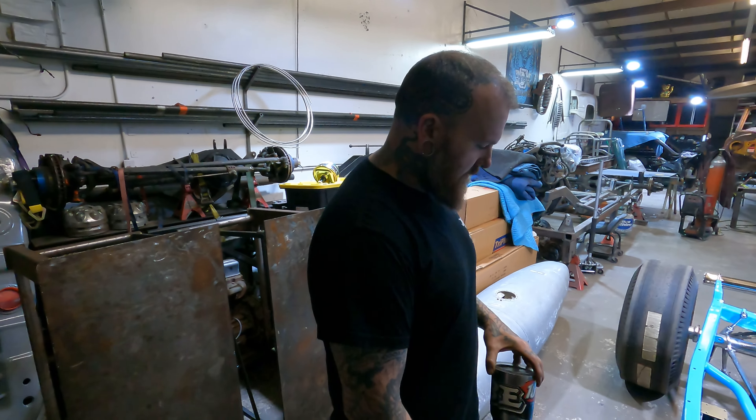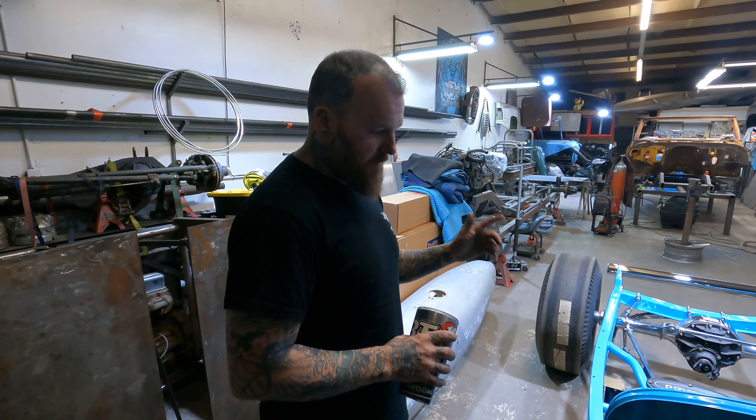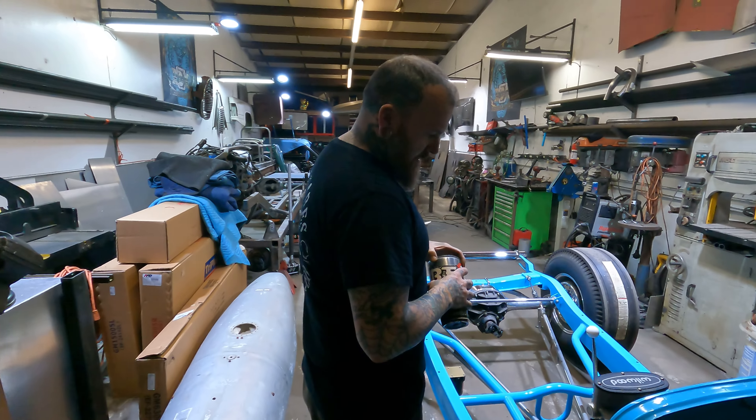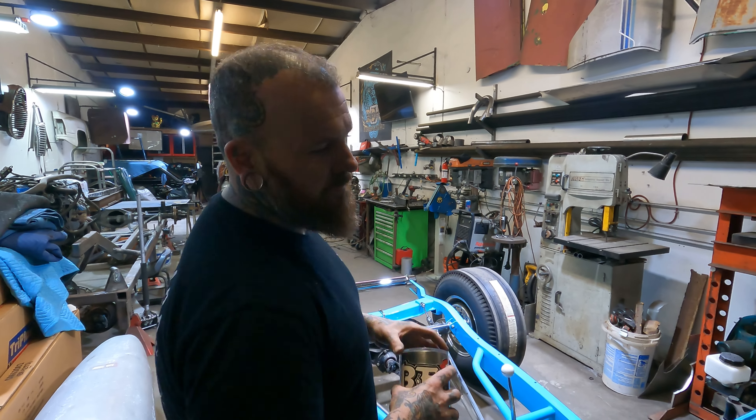I'll be eventually completing this — full interior. A buddy of mine, Mike, is going to help me with painting the body and also the interior. You're going to love the interior. If you're into old cars, you'll know what the interior is when you see it — it's a Tijuana style interior.